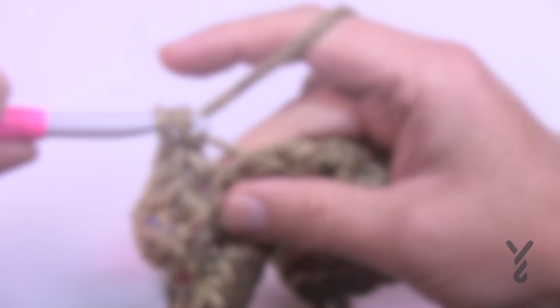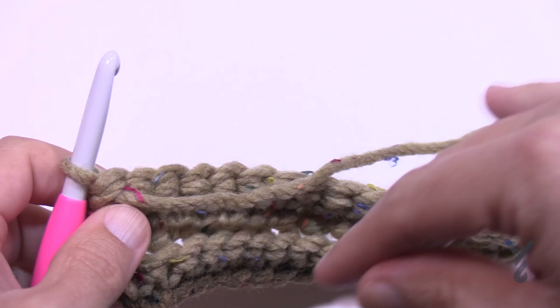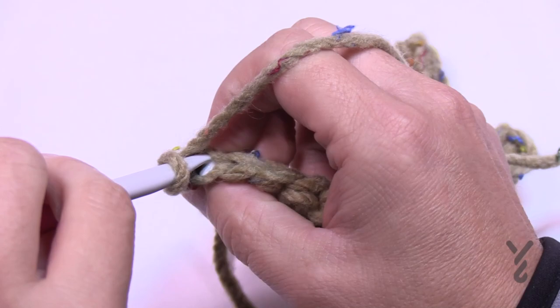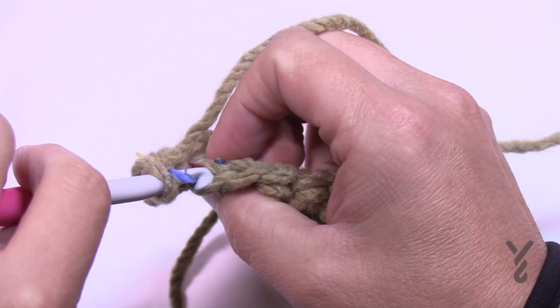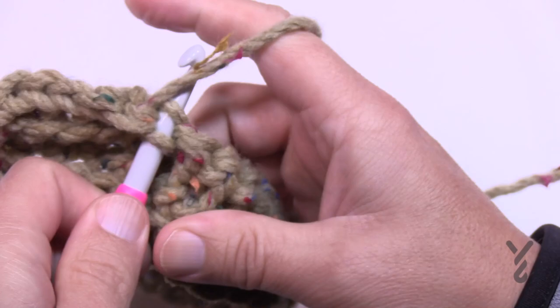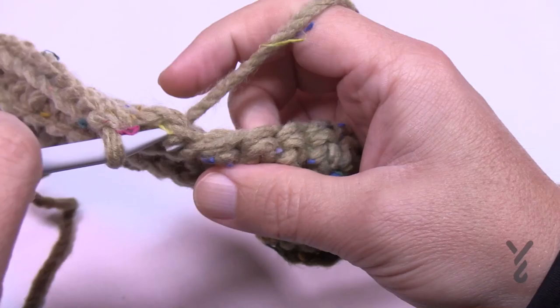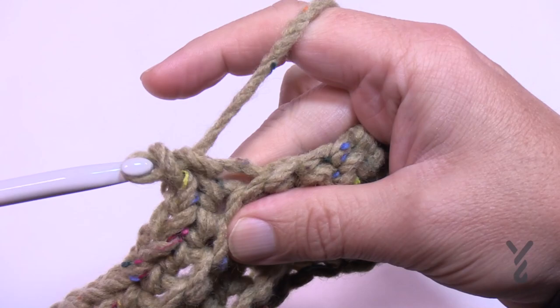I've come all the way back finishing row two — it's looking awesome. Turn your work and begin row number three. To begin row three, chain up one and single crochet only in the first twelve stitches, in the back loop again. Count to twelve, and that's the end of row number three. Turn your work and let's go for row number four.